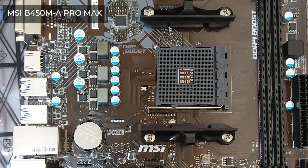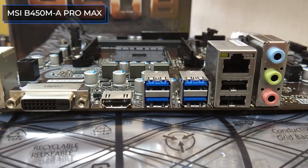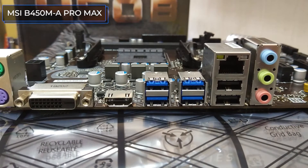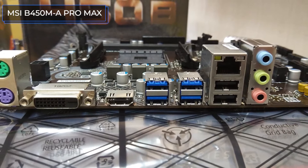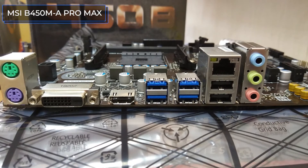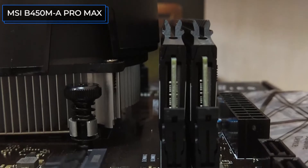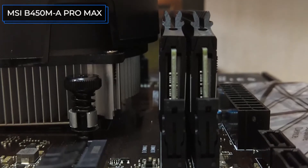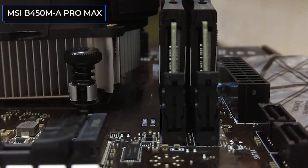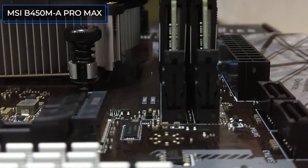The MSI B450M-A Pro Max has only two DDR4 connectors, but it supports a memory frequency up to 4133MHz, which is good. The maximum supported capacity is 32GB, and the memory is 2-channel. There are four SATA 6Gbps ports and an M.2 port. The total number of USB ports on the rear panel is six — four of which are USB 3.2 Gen 1 and the other two are regular USB 2.0. A distinctive feature is the presence of two PS/2 ports for connecting a simple office keyboard and mouse.